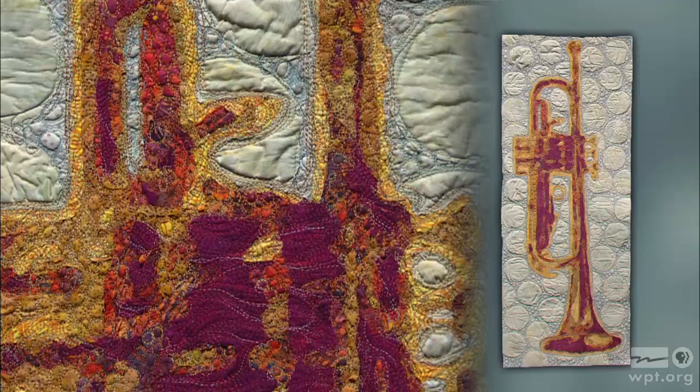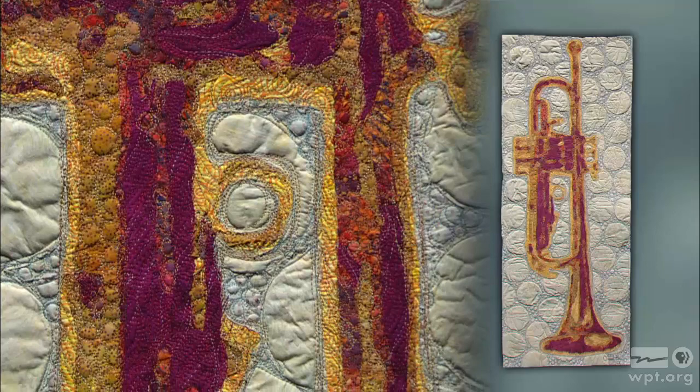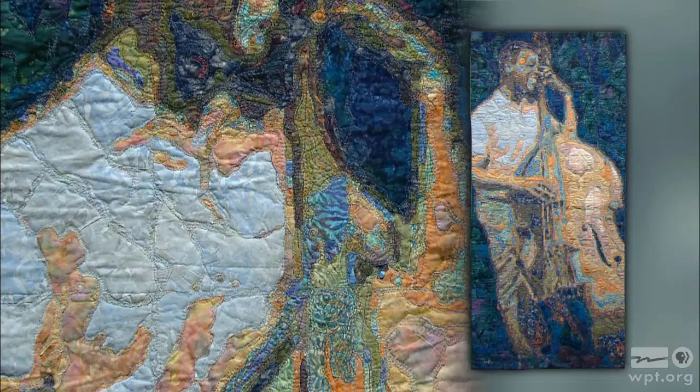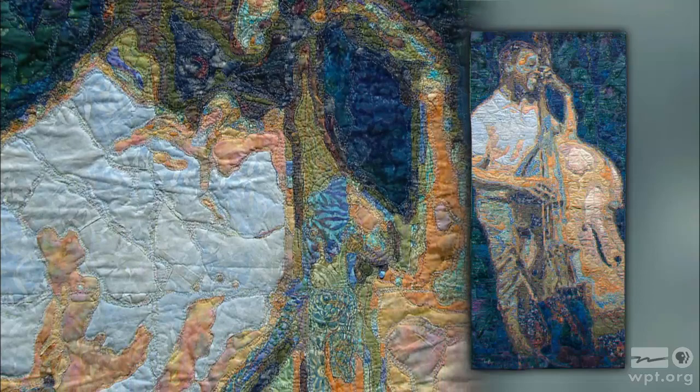And then the trumpet is not a person. Most of your designs include people, but this is an inanimate object and it's striking. What I like about this one is that I had a lot of background space, which I usually don't have, so I started playing around with the stitching and texture. And the bass player piece is called Joyful — you can see the joy in his face, and it's really awesome that you can capture that emotion in the fabric.